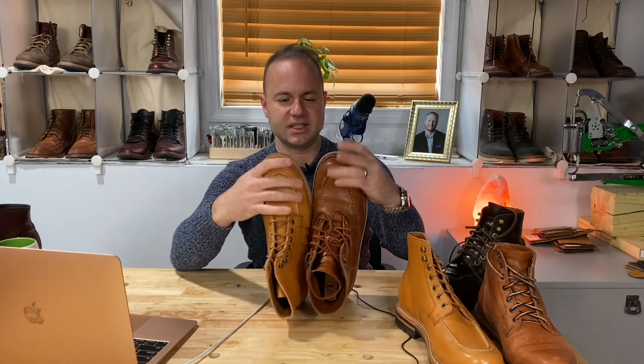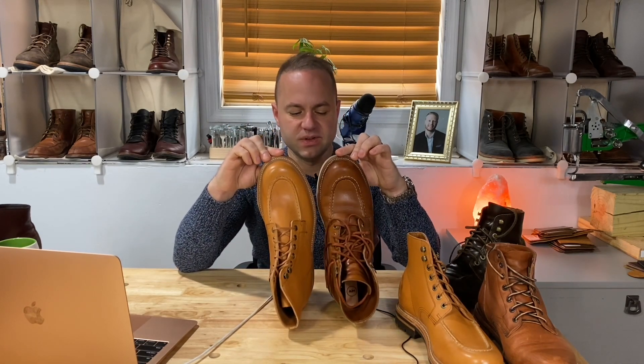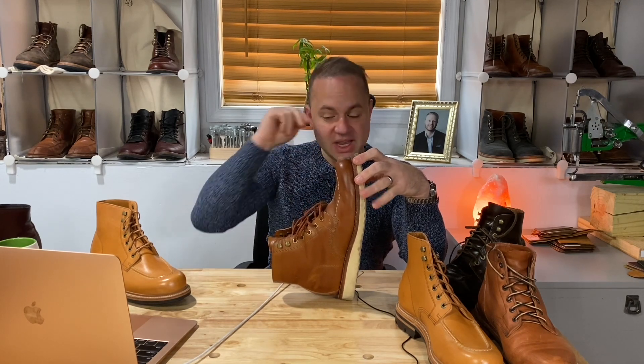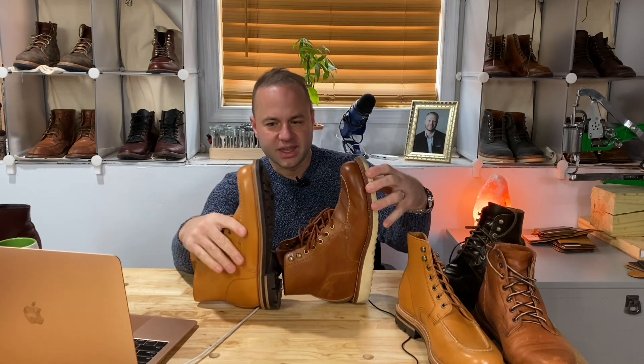So this is the Tan Essex in 8E next to the 8D. Visually they look pretty much the same. What Randy was saying is when you go down a half size it reduces the length a little bit, but when you go up in width it actually increases the length just a little bit. So you don't really lose much length when you do this.